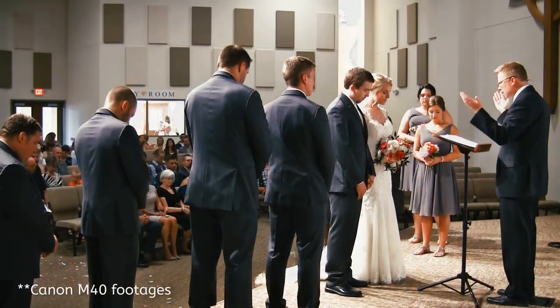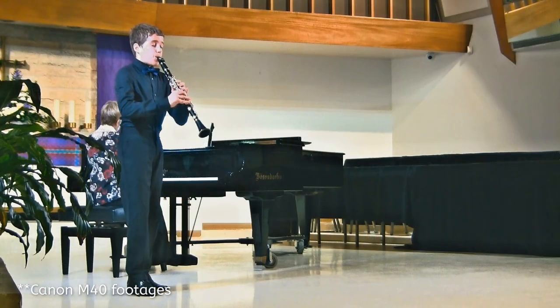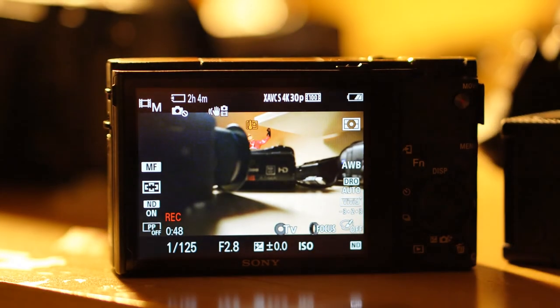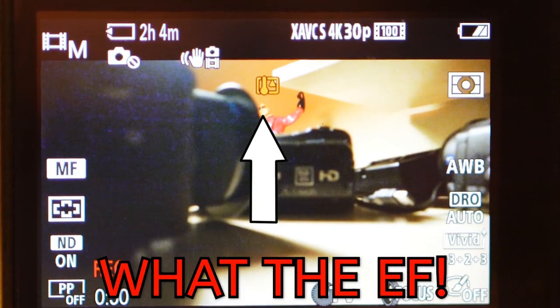The number one reason why I go for camcorders, especially for my wedding projects, classical recitals, or music events: this will not overheat and it will go for a good number of hours compared to your DSLRs or mirrorless cameras. Also, it's cheap — 4K cameras, mirrorless, or DSLRs are expensive.